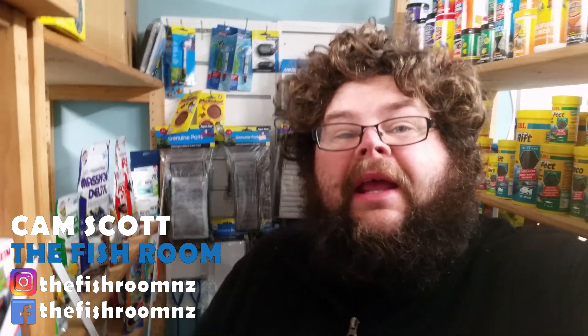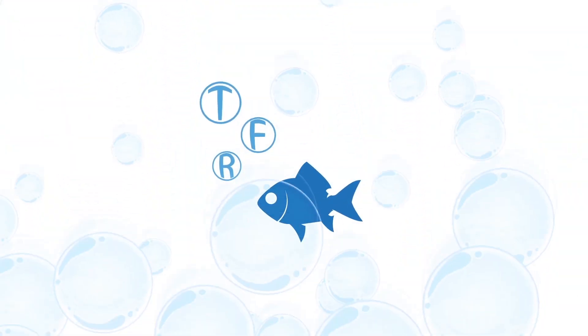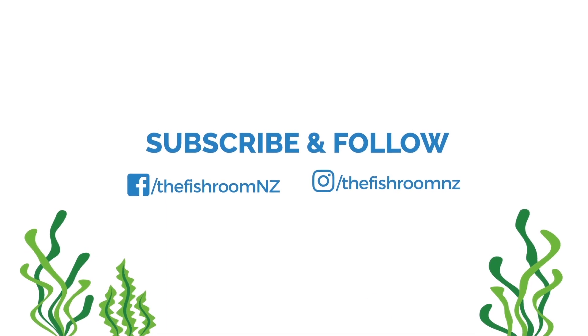G'day guys, Cam here from the fish room again. Today we're doing something completely different - I'm finally getting out of the fish room and we're going to take you on a mystical magical journey. If you've never been here before, we're talking about aquariums, tropical fish, aquatic plants, species profiles, product reviews and all that awesome stuff. We've got a Facebook page, Instagram as the Fisherman Zed, and obviously you're here on YouTube. Please feel free to subscribe, like, share our videos, and bang any burning questions down below.